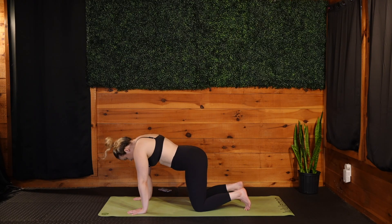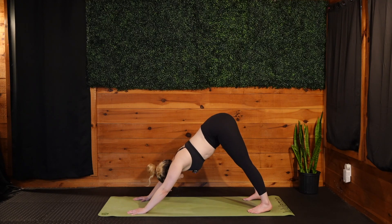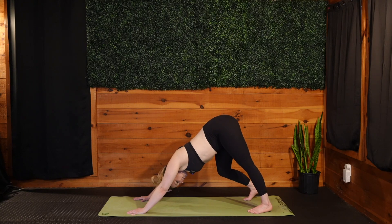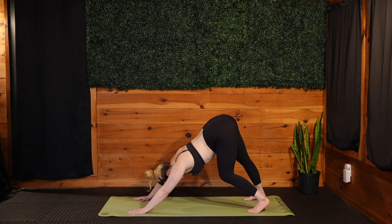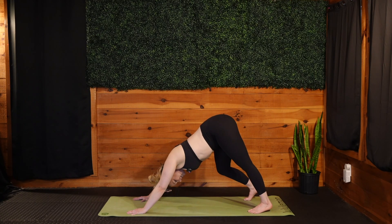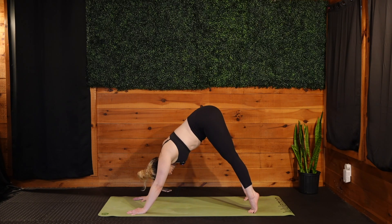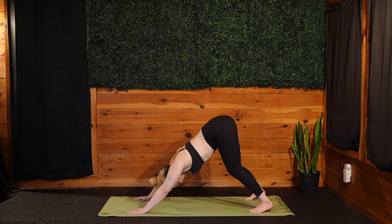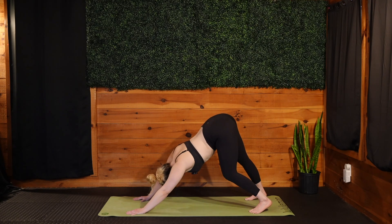Coming back into a neutral spine, tuck the toes, we fly it back to downward facing dog. Taking a few pedals here as we arrive. Maybe a little shake or nod of the head, maybe a little shake of the hips side to side. Taking some organic movement here that feels really good for you. Maybe even play with coming up onto the toes and then dropping heels back down. Take a few breaths, settle in, find some movement in your down dog.